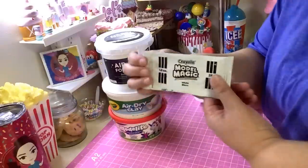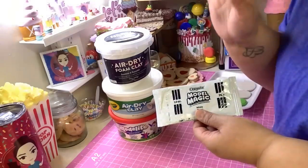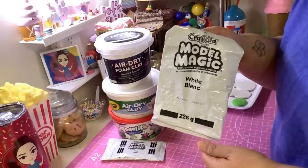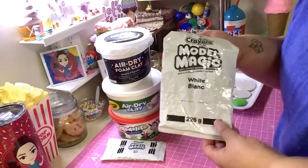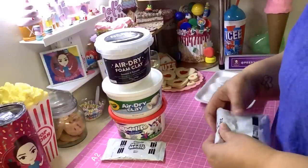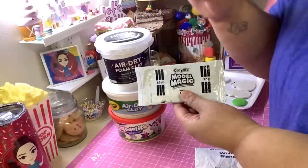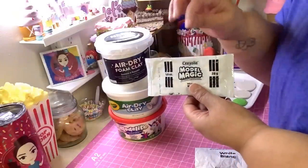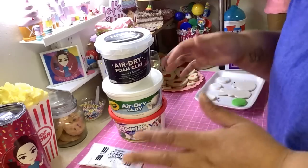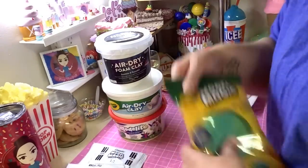Model Magic comes in these little packets — you can find them for about a dollar at Dollar Tree, Family Dollar, and other places like that. It also comes in a big container with two pounds of Model Magic in white. You can add color to it with acrylic paint. I like buying it in bulk, and sometimes I'll get a bulk box that comes with like 75 pieces — I'll leave all that information down below.